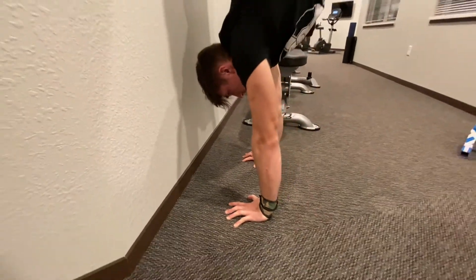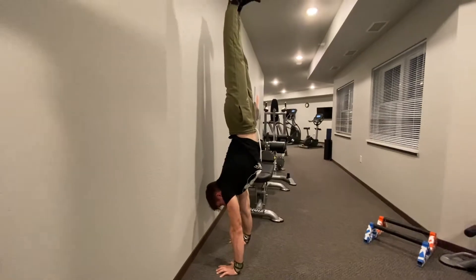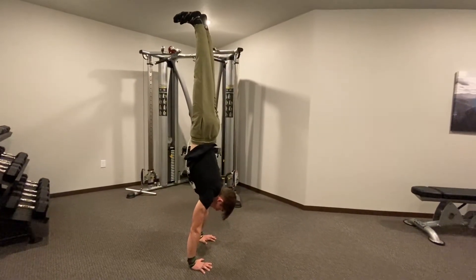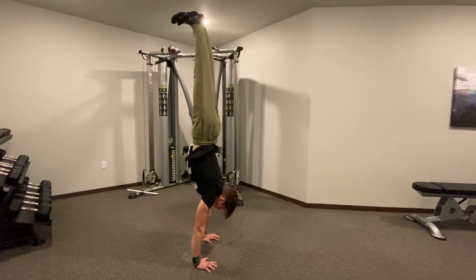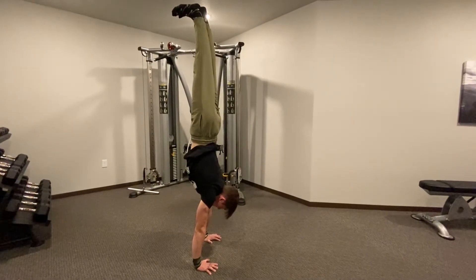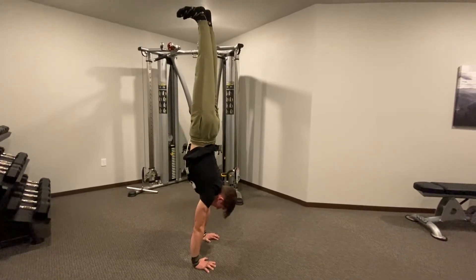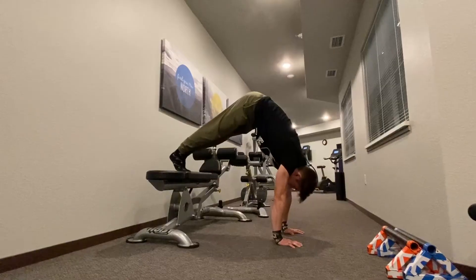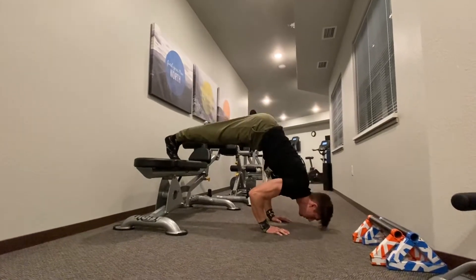A huge tip in the handstand is to always make sure you're shrugging through your shoulders and really pushing them like you're trying to shove the ground down. When you're doing your handstand, make sure you're gripping the ground — if you're falling towards your back, grip the ground, and if you're falling towards your stomach, push with your palms kind of like you're revving a motorcycle.